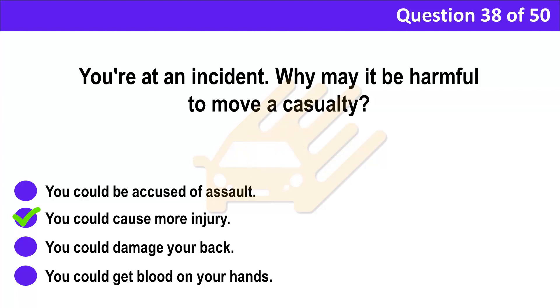Correct answer: B. You could cause more injury. Explanation: Be especially careful about moving casualties at the scene of an incident. Inexperienced handling of a casualty could cause more injury or even prove to be fatal. Only move casualties if they're in danger, for example from fire.